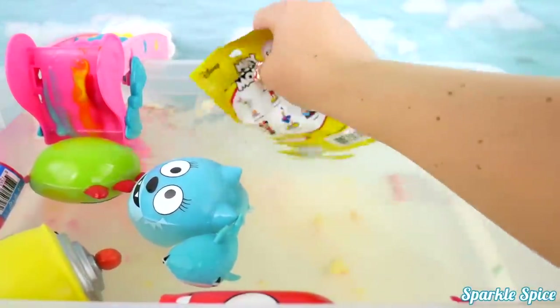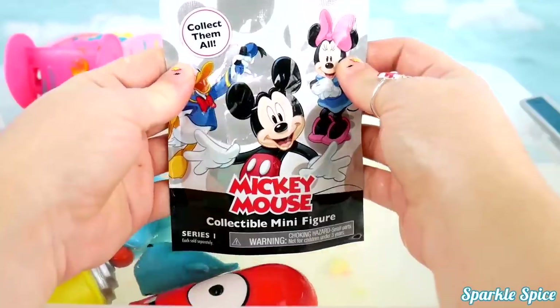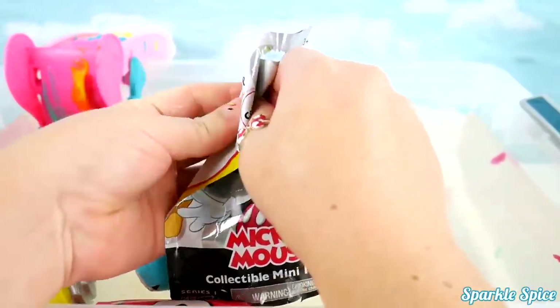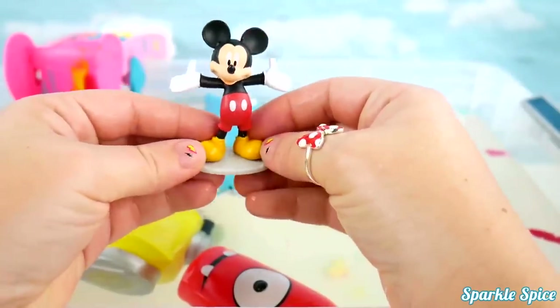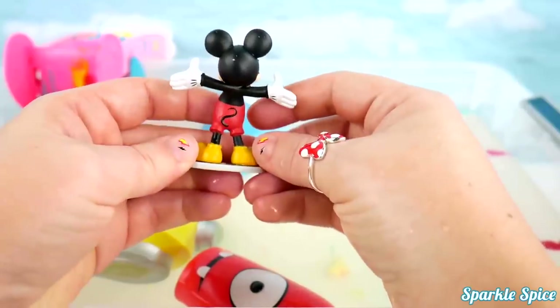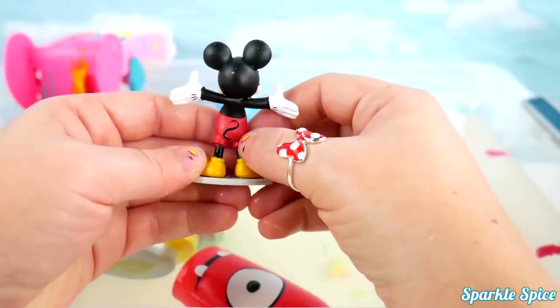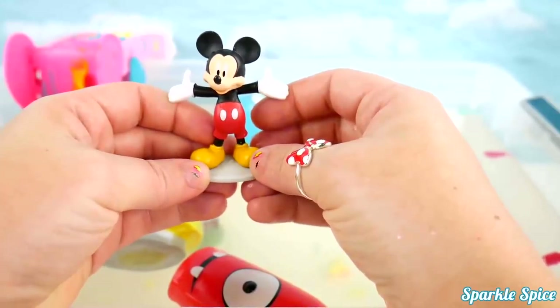Let's check out another surprise! A Mickey Mouse collectible minifigure? It's Mickey Mouse! Look at him! I love his little red shorts and his yellow shoes! So cute! And his super curly cute tail! He's adorable!